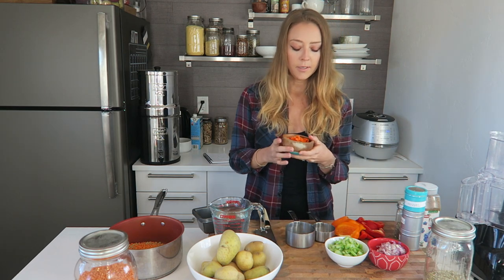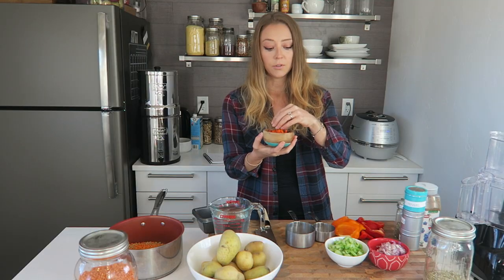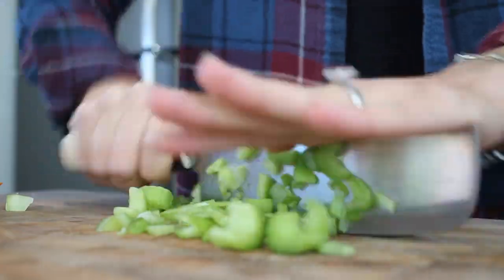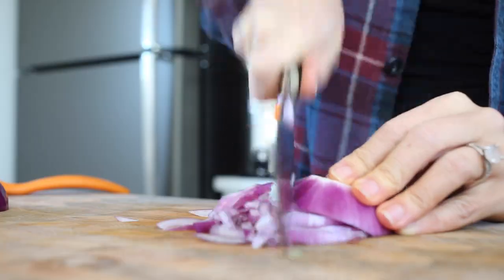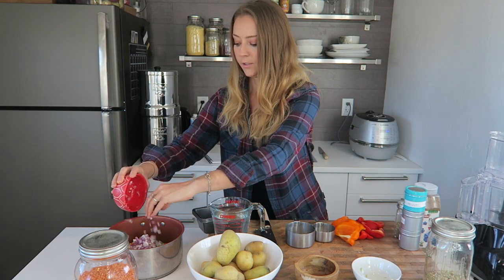I also have one carrot that I chopped up really finely. You're going to want to chop all these ingredients as finely as you can, since I'm not using a food processor — fewer dishes. I also have two stalks of celery that I finely minced, and half of a red onion that I diced. We're going to put all of this into the bowl.